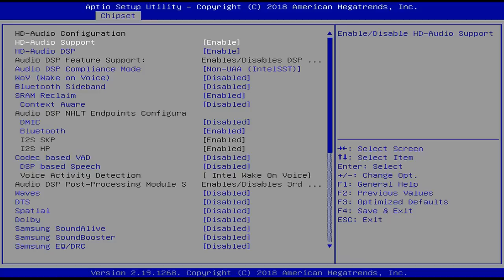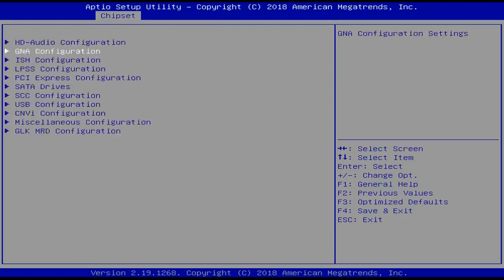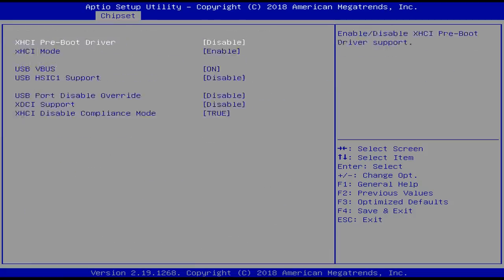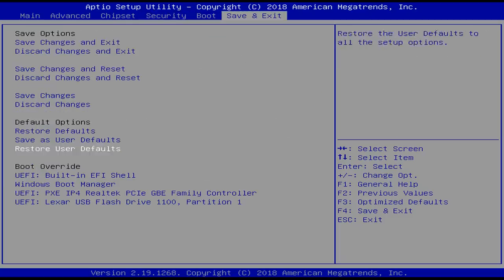ACEPC also has a website with product information, forums, downloads, and FAQs. I was able to find driver downloads for this mini PC in the forum section, but I noticed the FAQ section links aren't working. Still, this is better than many other companies I've reviewed in the past.